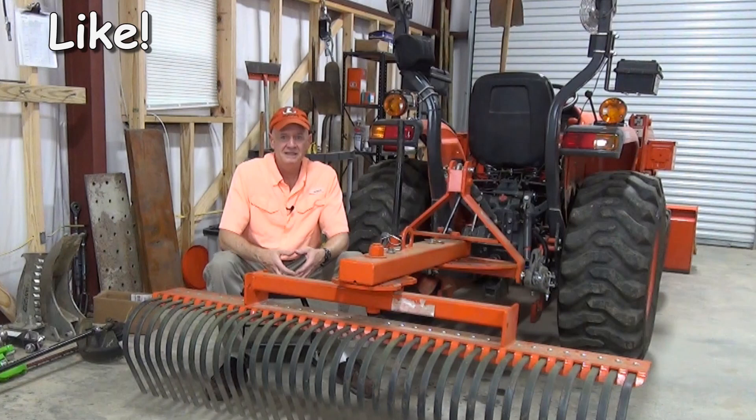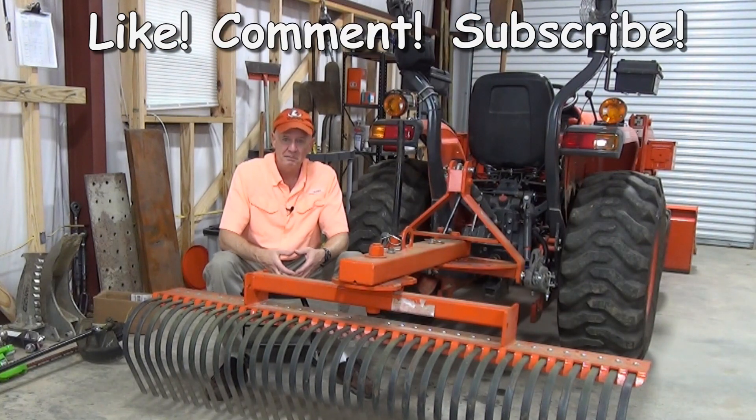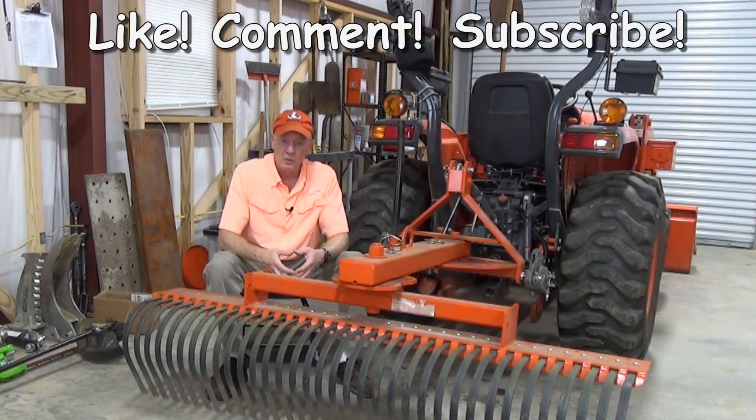If you found this video helpful, please click that like button, leave a comment, and by all means please subscribe. If you want to know when I post new videos, click that little bell, and as always, thank you for watching.